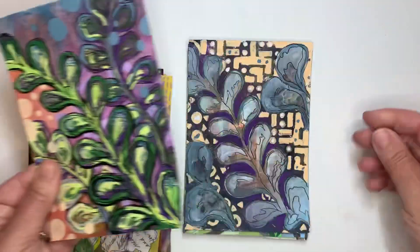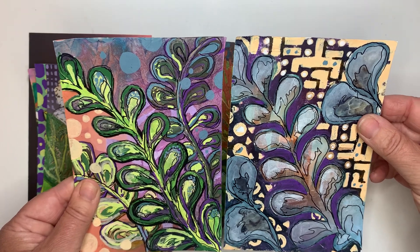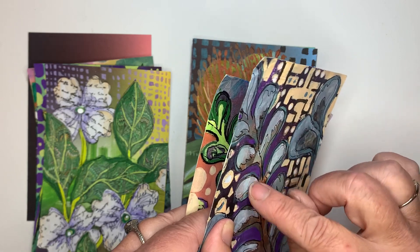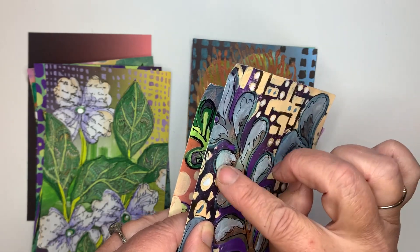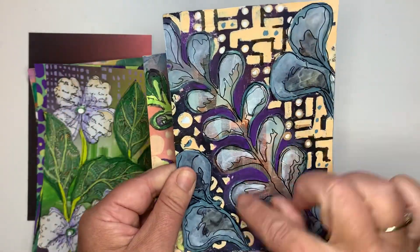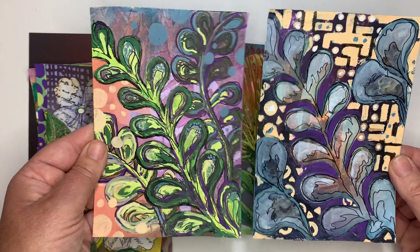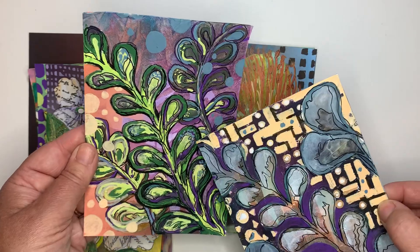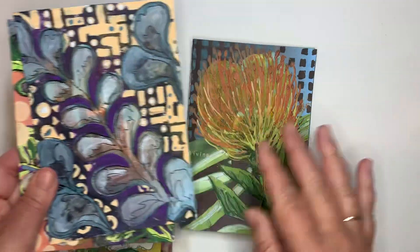Then I was working again more with some positive and negative — this was some paper that I had printed. It's kind of hard to see, but this is the negative here and this is the paper, so you can kind of see some of the paper that was underneath. These are okay, I'm not in love with them — I think it's just a little too obvious it was a stencil that had been used in jelly printing.